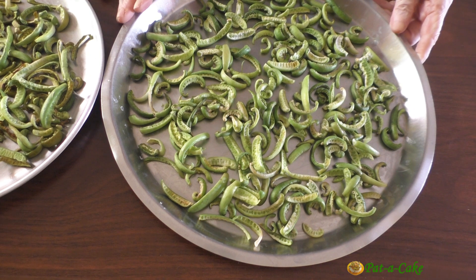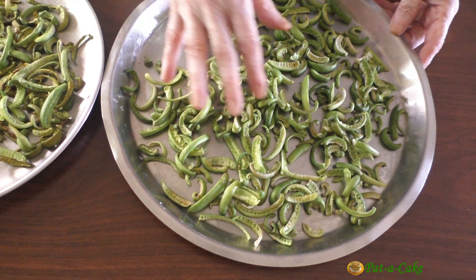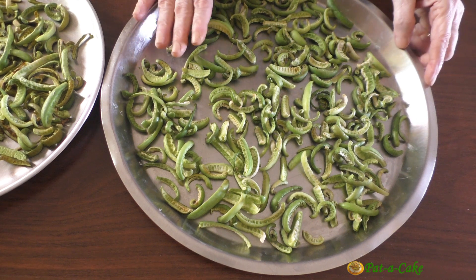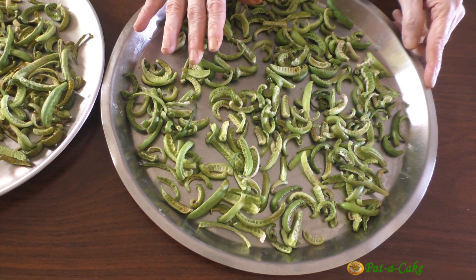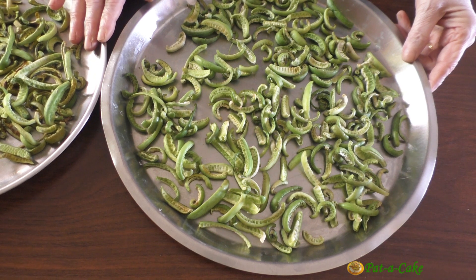Here's the sliced tendli after a good three hours of drying in the sun and air drying overnight. If you don't get strong sunlight in your balcony or through your windows, you could dry the tendli in a regular oven or a microwave oven in convection mode at 120 degrees centigrade for around 15 to 20 minutes, then air dry for a few hours or overnight. We partially dry the tendli to get rid of some of their moisture - the more moisture the tendli loses, the longer the shelf life of your pickle. Now let's look at the spices we'll need for making the pickle masala.